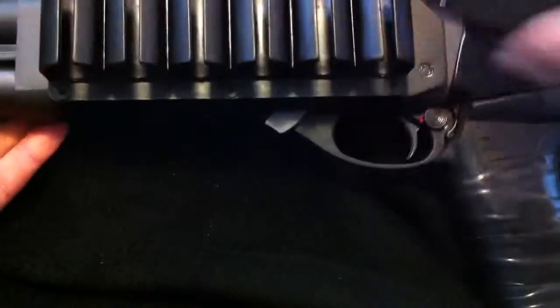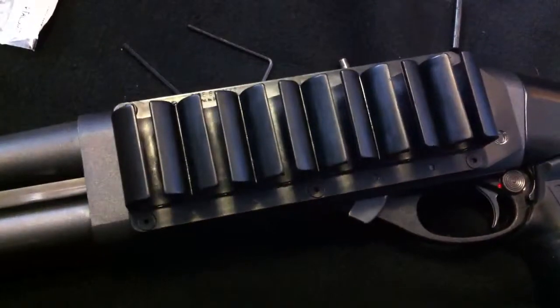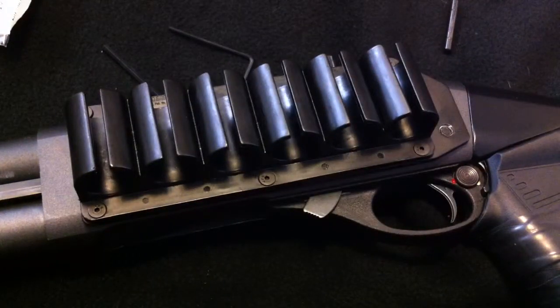There you go, all set, ready to go. It's on there solid. That is how you install the TAK-STAR side saddle holster for your 870 shotgun. Pretty much the same process for the 590, 500, and others — just a little bit different. I hope you guys enjoyed and I hope that helps. If you have any questions go ahead and email me. Like, subscribe, rate. Take it easy guys.